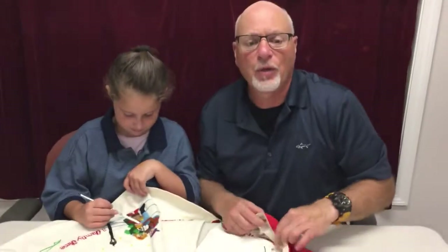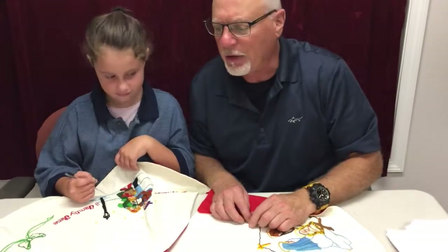Part two of this video is going to show the results of the restoration of this needlepoint. If you have questions or comments, as always leave them below. We look forward to hearing from you. And thank you for watching — part two coming up.